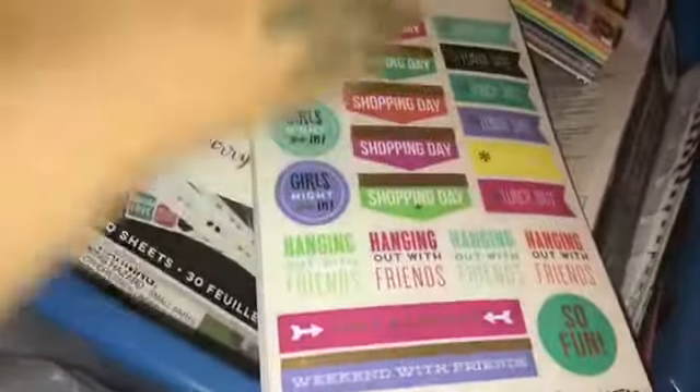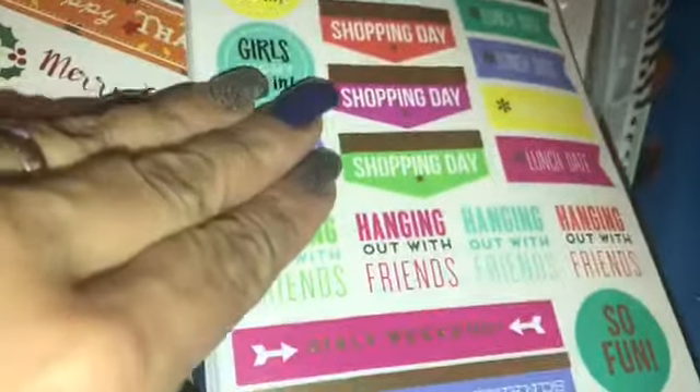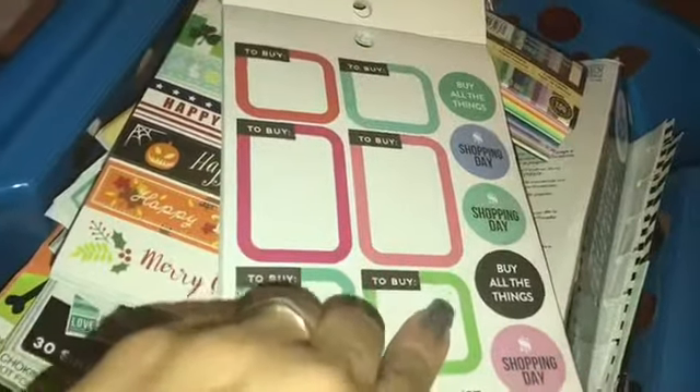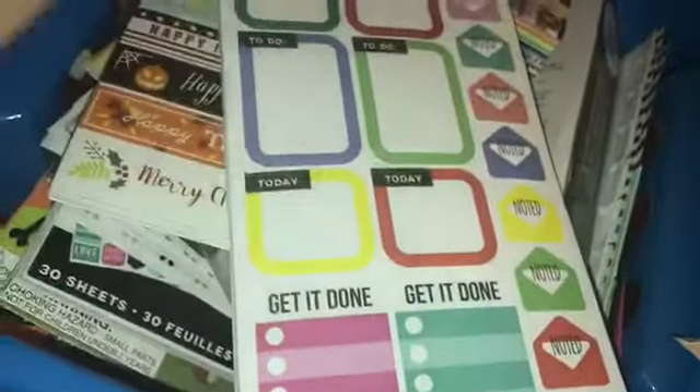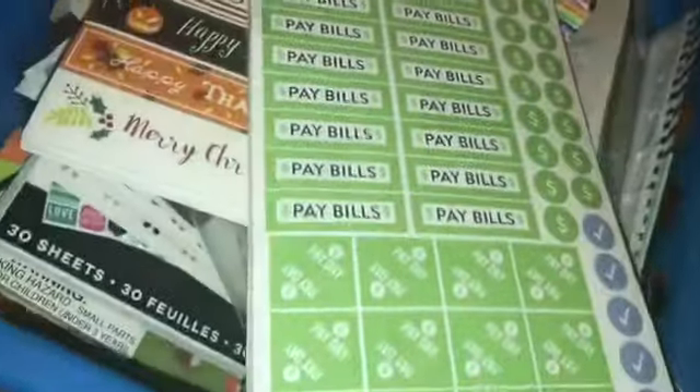That's two pages of game day. The next one is 'girls night in, girls night in, shopping day, lunch day, hanging out with friends, girls weekend, dinner with friends' — so cute. This one is 'buy, shopping day, buy all the things.' The next one — today, noted, get it done. Then my favorite: pay bills, dollar signs for your payday — pay them bills. They actually have payday tabs which is really cute, two on each square which is fabulous.